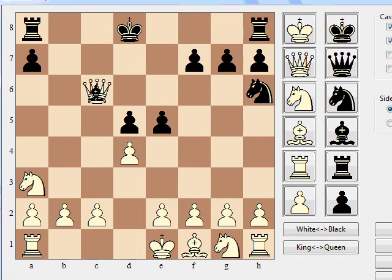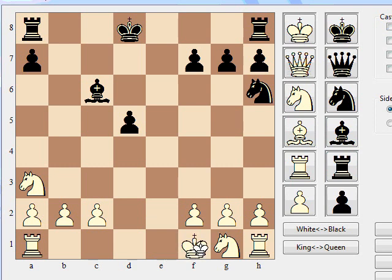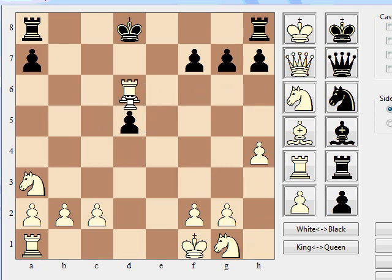Bishop d7, bishop takes c6 — we're pretty sure this is the only real try. E takes d4, d3, d takes e2, e takes f1 queen. This promotes and then black is up technically 5-4, and it's with check. So at this point white will be equal in the piece count. King takes f1. And this 7 is just really great: rook h3, rook c3, rook takes c6, rook takes h6, rook d6 check — ending the series with check. And even though that rook's going to get taken, white has another one. So black is now up four pieces to two, and ended his series with check.